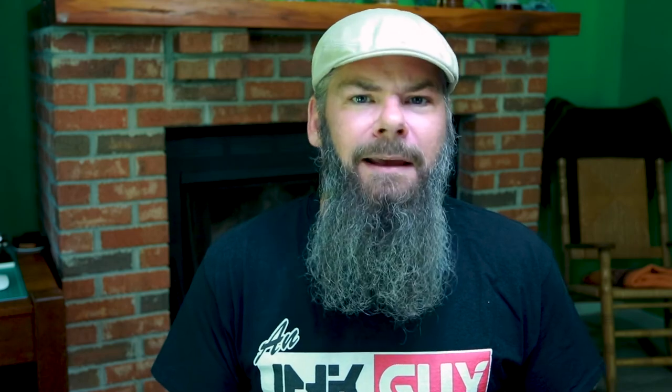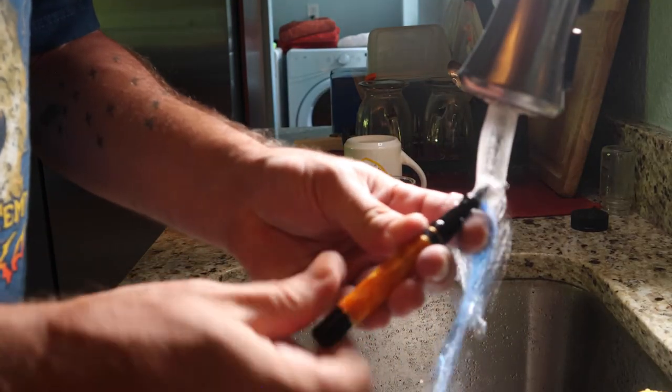At this point the pen is dirty. Let's make it clean.